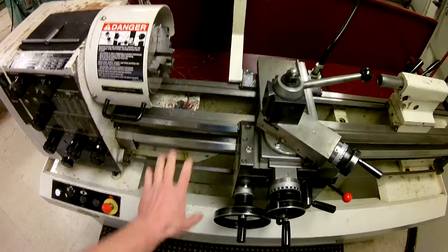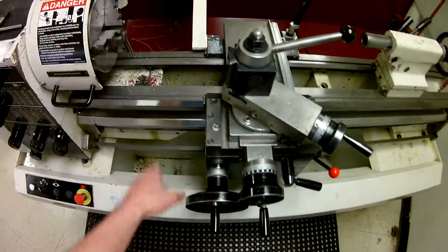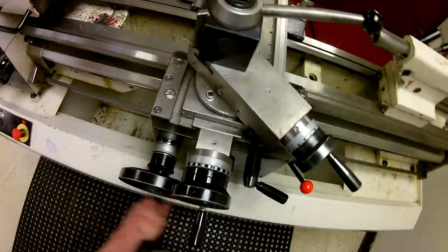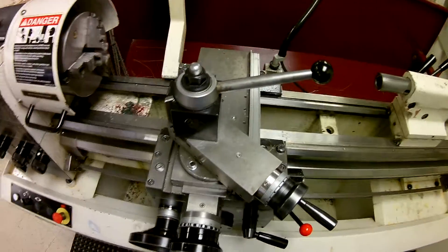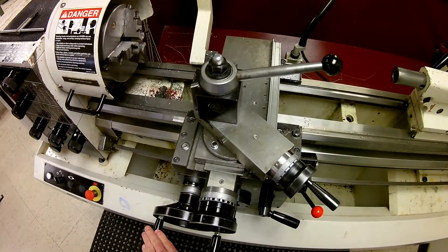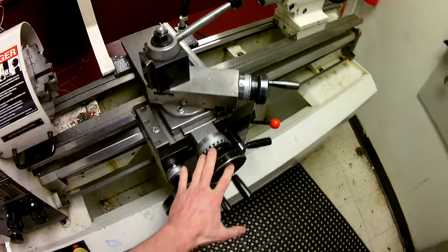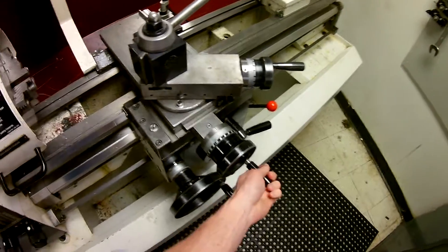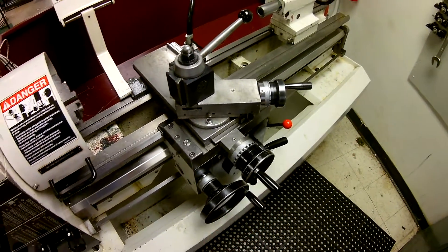These are the ways of the lathe — the ways are where the carriage rides. The carriage will go back and forth, representing the Z-axis of the lathe. The cross slide is the next section up, and this is your X-axis on the lathe; it moves in and out across the spindle, not in line with the spindle.